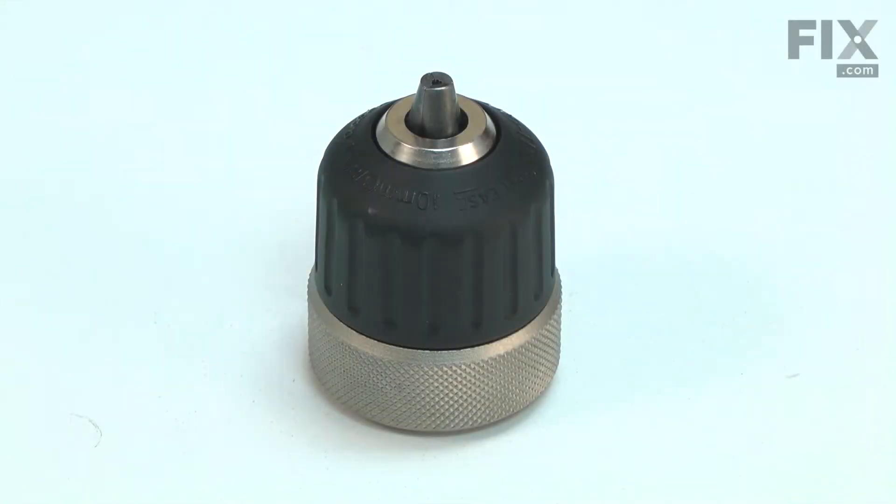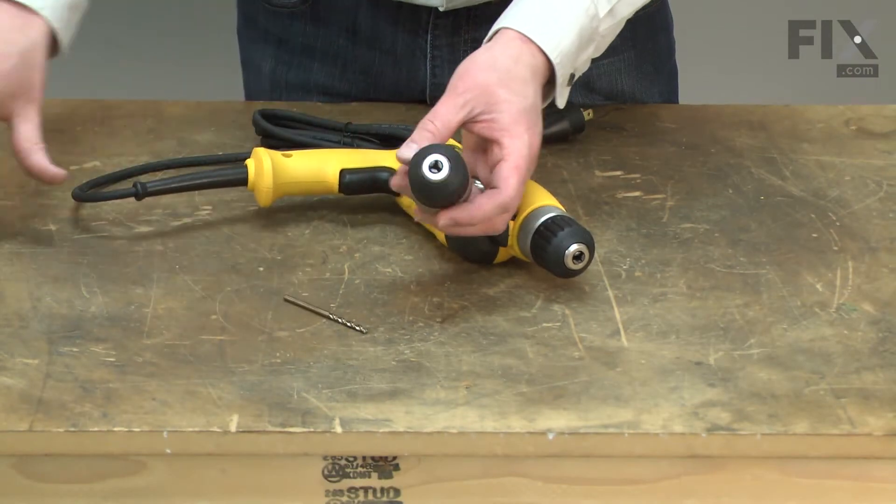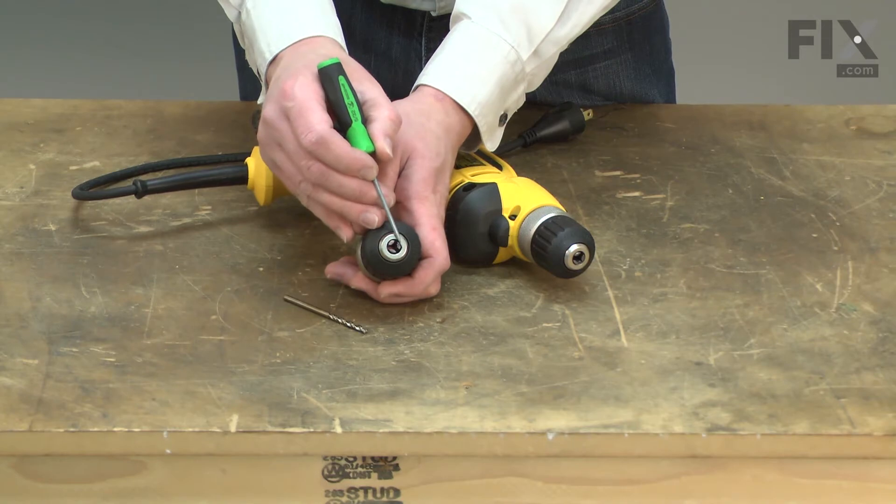The chuck adjusts open and close to securely hold a drill bit, allowing you to use a variety of different sizes. There are three jaws in the chuck that clamp against the drill bit.